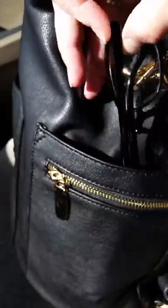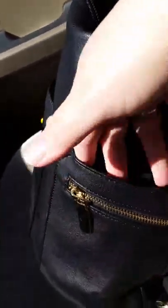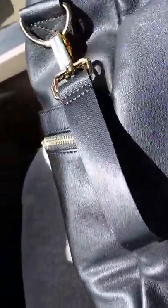On the sides I've been keeping my glasses, and on the other side a bottle.